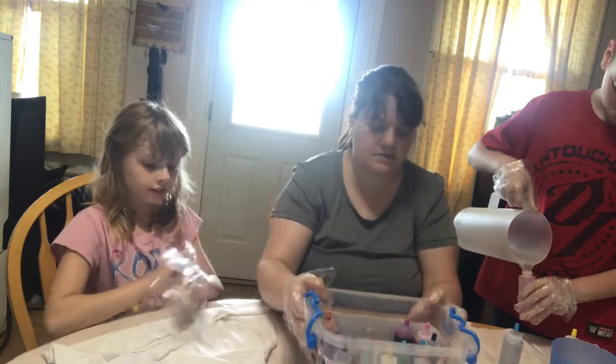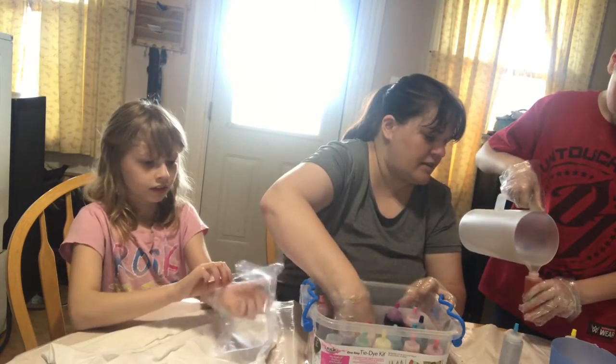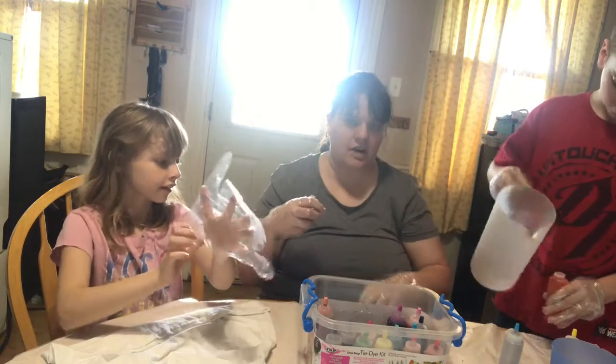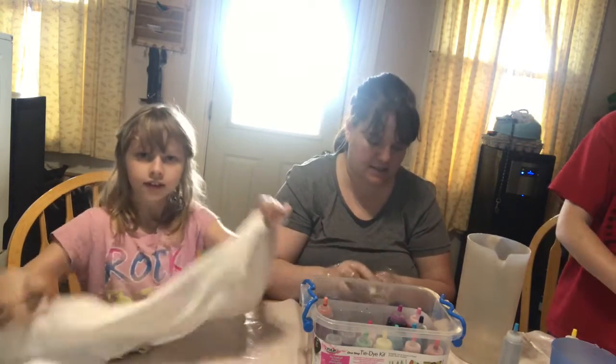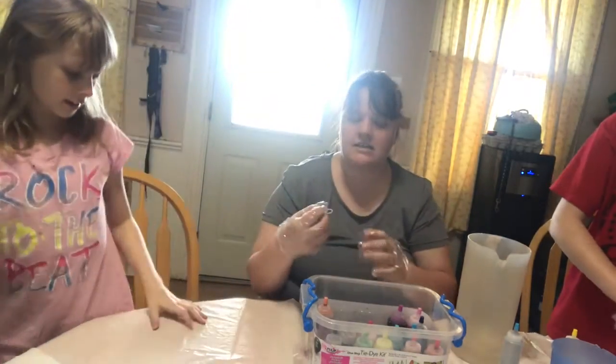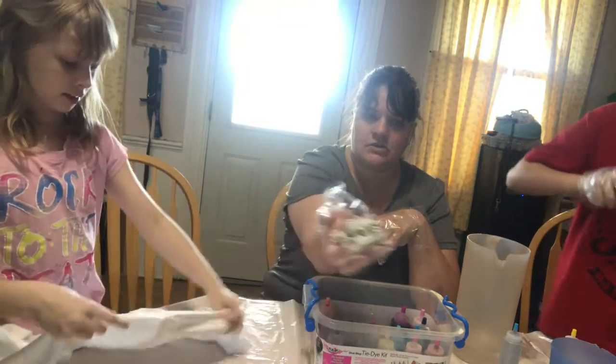We're gonna get our gloves on because we don't want to stain our hands. It came with elastics, and it even came with a tablecloth for the table, which is nice. The kit came with some things, but the shirts come separate. These are the last sticks that we're gonna use.